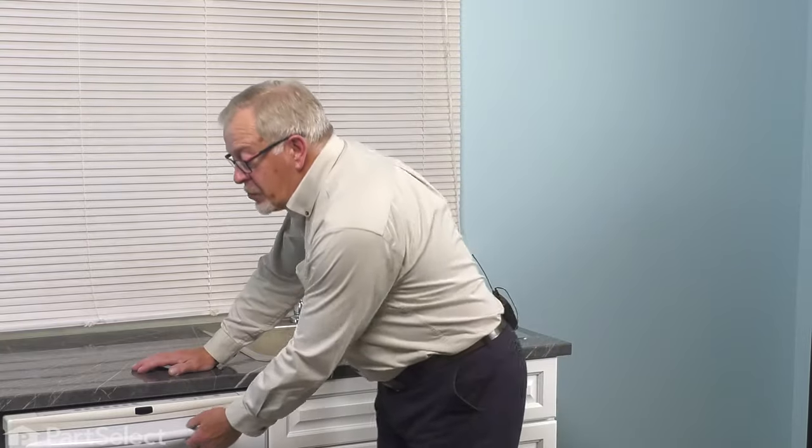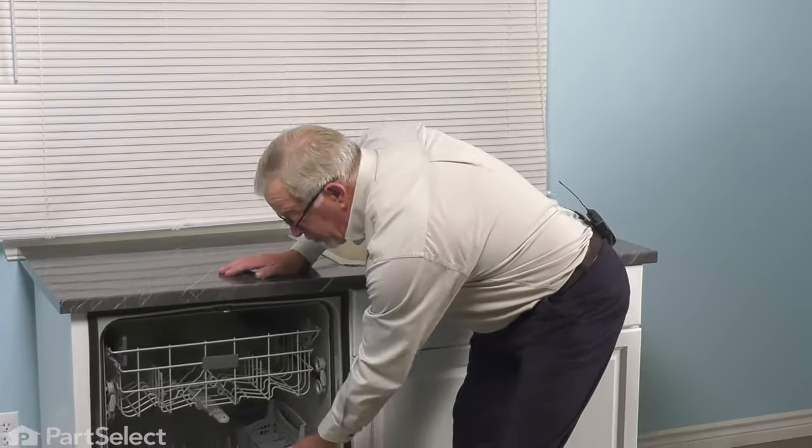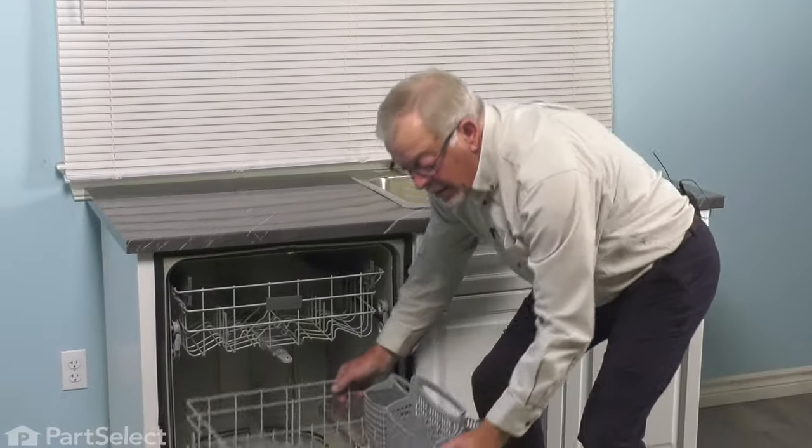Now, before we begin this repair, the first thing we'll need to do is to remove all of the items on the lower rack and then remove the rack from the dishwasher and set it aside.